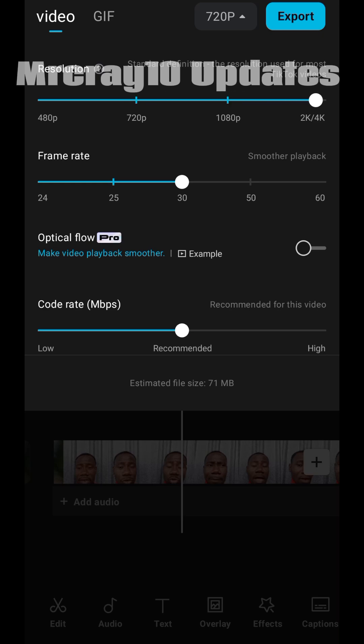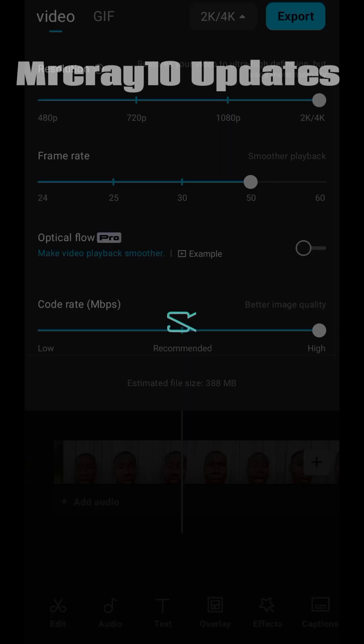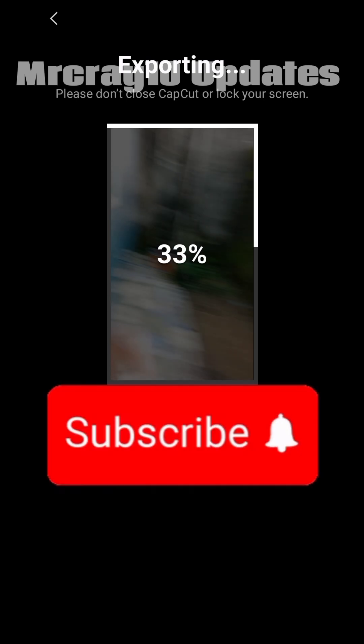Now let's download. Increase the resolution, increase the frame rate, and you can adjust the code rate. You can decide to leave all these settings as they are, then click 'Export' and watch it export to your gallery. I believe you love what you see, so make sure you like this video, subscribe to this channel, and turn on the bell notification so whenever I drop another video editing tutorial, you'll be the first to be notified. See you in the next video!